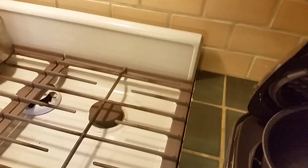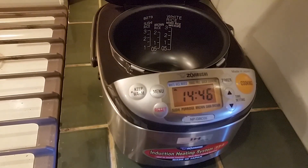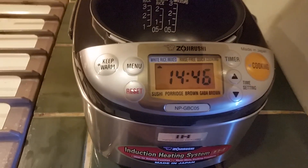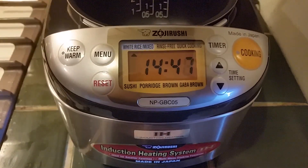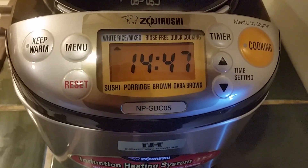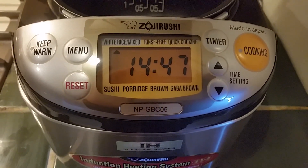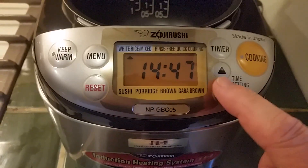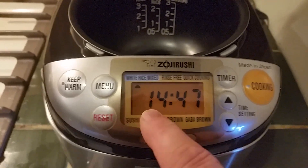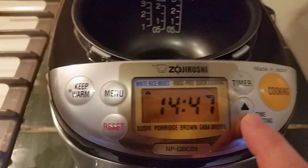Three cups of sushi rice. I am going to make some GABA brown rice — first time. I have watched a bunch of videos on these and glanced through the instructions, and watched quite a few of the Zojirushi website videos. When I plugged it in, I set it to my local time, and that was easy — just using these buttons.